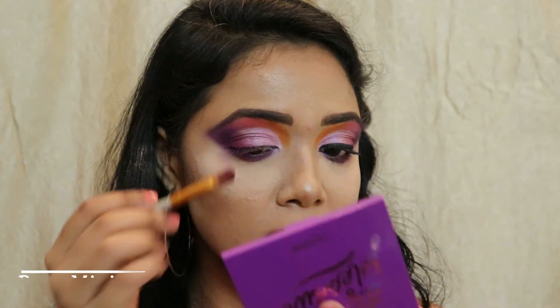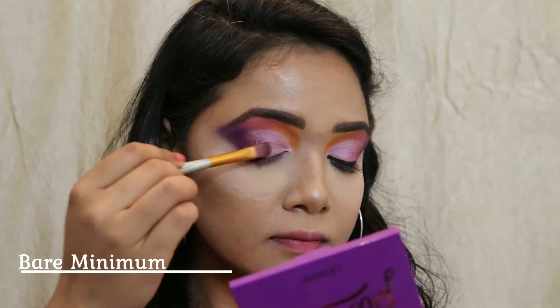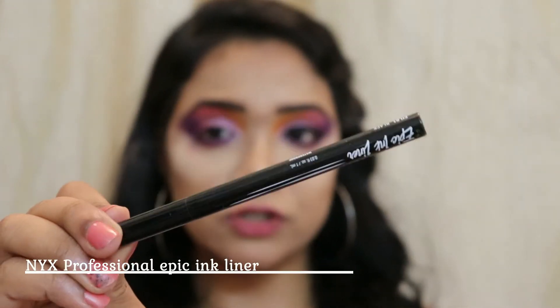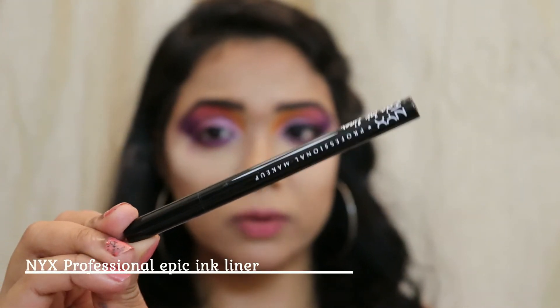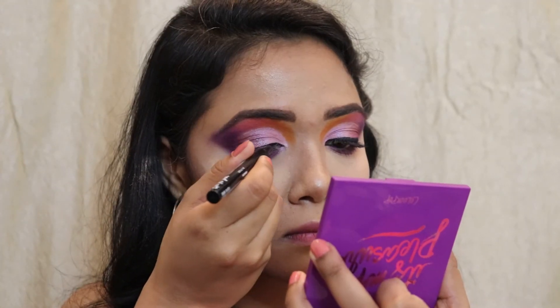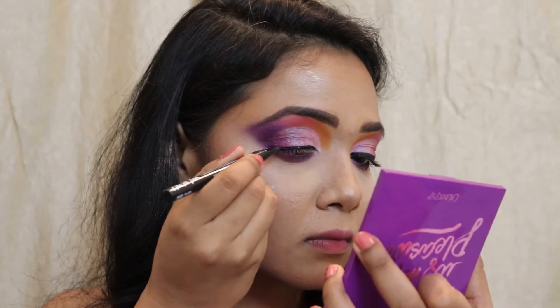Now that I've placed those shimmer shades onto my eyelids, I'm going to draw my liner. For that today I'm using my NYX Professional Epic Ink Liner, and I'm drawing a liner onto my eyes.